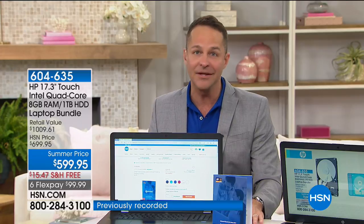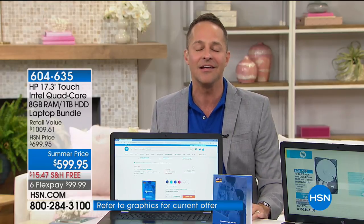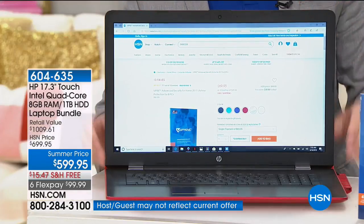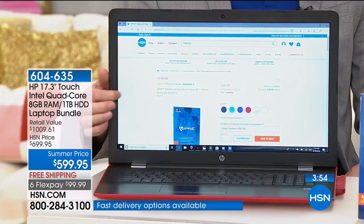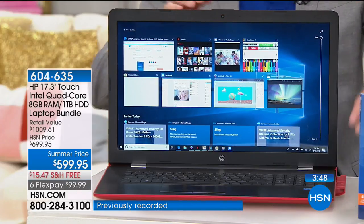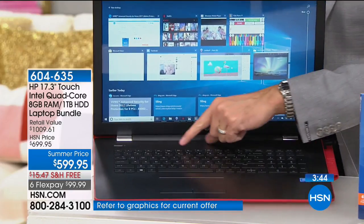This is 100% more RAM — 8 gigabytes. Only one time ever have we had a computer with more RAM than this at HSN. A full high-definition video cam is built in. And one more creature comfort — look at this: a backlit keyboard. This is the kind of thing you see on really the highest quality, almost concierge-level computers.